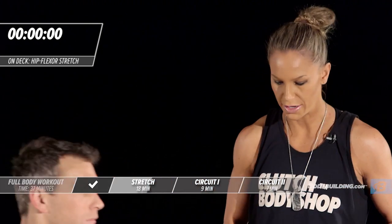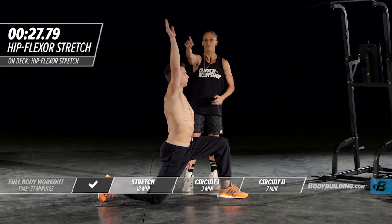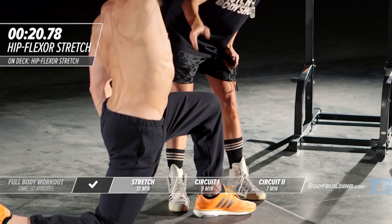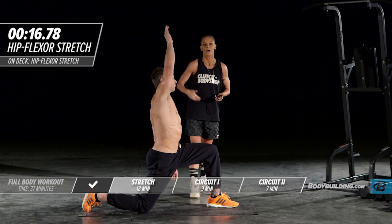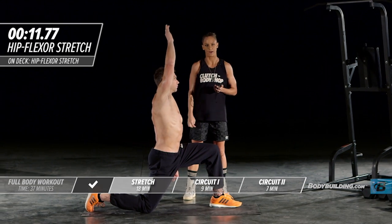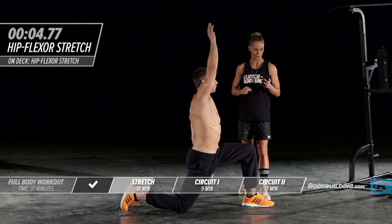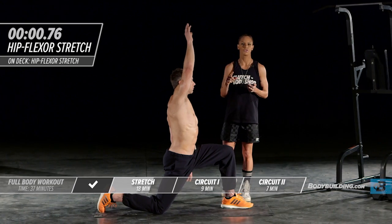Moving right into our iliopsoas stretch. Michael's going to put his foot out and lean right into it, up and over his body. If you don't feel it, lean back a little bit more. You should feel this right through your abdominal area — that's where your hip flexor, the iliopsoas, lives on each side, going right through the center of your body. This hip flexor is essential for pretty much all movement, so we want to make sure we spend time stretching it out.